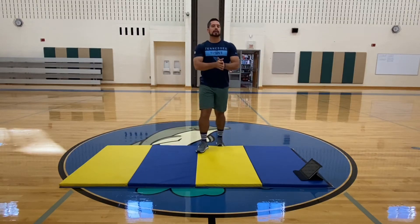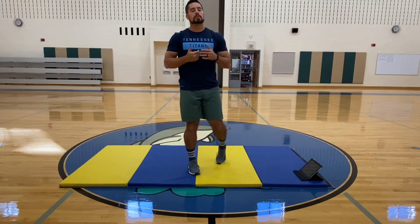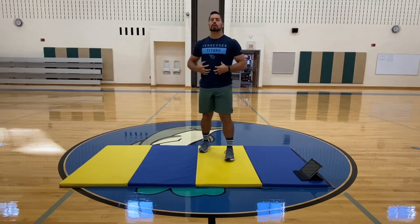All right, fourth and fifth graders, we are back in the Dolphin Dome for a little bit more fitness testing. This week we are going to do the plank challenge to see how strong our core is.